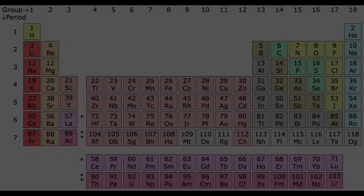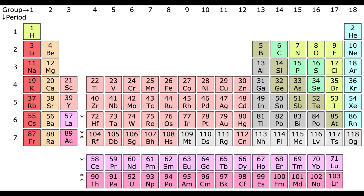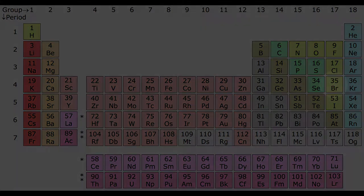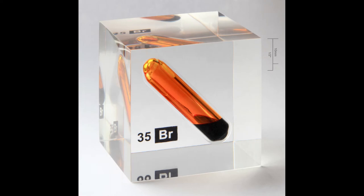To understand the retrobrite process, let's first explain what causes plastic to turn yellow. ABS plastic made in the last century included a fire retardant called bromine. When bromine is exposed to ultraviolet light, such as sunlight, over a long period of time, it turns yellow.